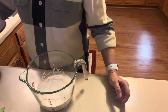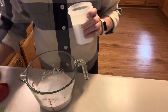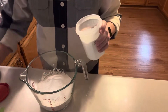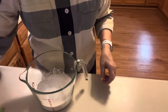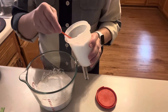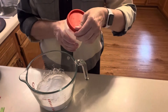Next I need two teaspoons of baking powder — I try to use fresh baking powder and change it out every so often. Then half a teaspoon of baking soda and a fourth of a teaspoon of salt.